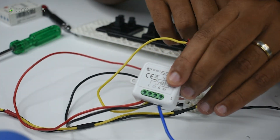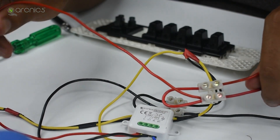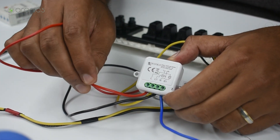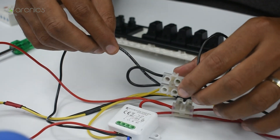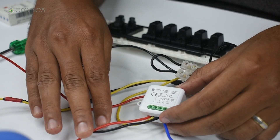I've taken a red wire from the live input at the switchboard all the way and connected it to the L terminal of this module — this acts as the live input to the module. Similarly, I've taken a black wire from the neutral terminal at the switchboard and run it all the way down to N on the module. These two are the input connections to the module.